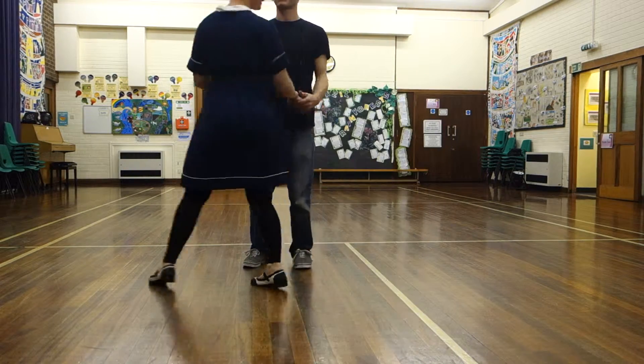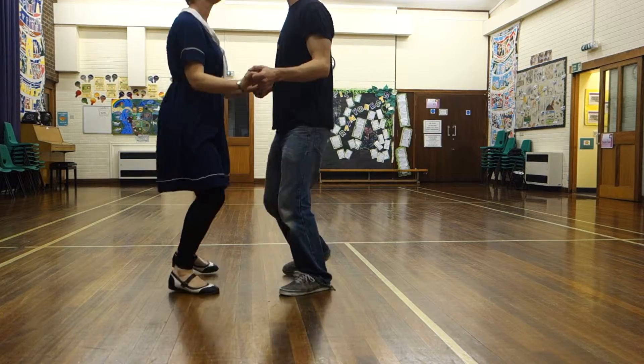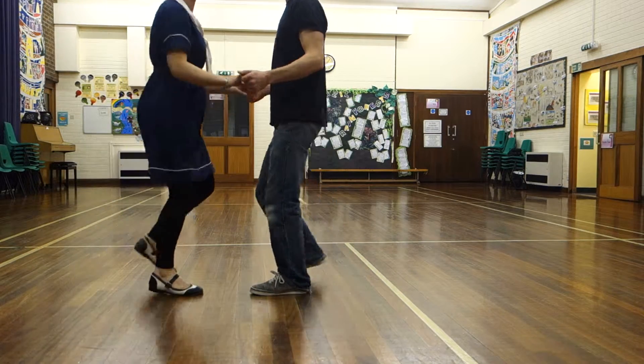And then we did a little bit of practicing it. Step, step, trickle. Step, step, trickle, step. Step, step, trickle, step. Rock, step, trickle. Step, step, trickle. Kind of do two rock steps.